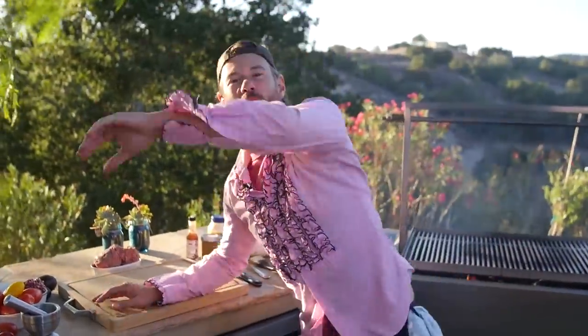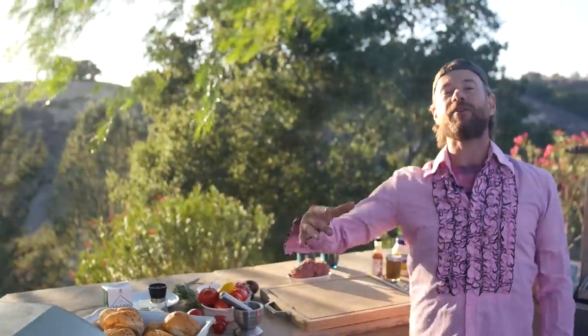What up, y'all? It is DJ Barbecue up in the mountains of Santa Inez. We've been hanging out at my friend's house from Standing Sun Winery. And because he's been looking after us, we're going to name a burger in his honor — the Standing Sun Burger.